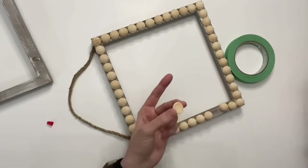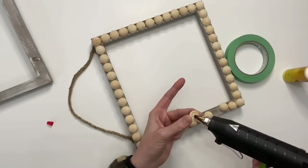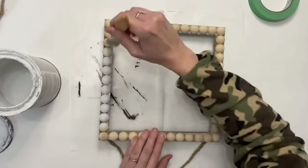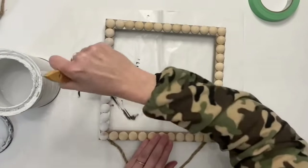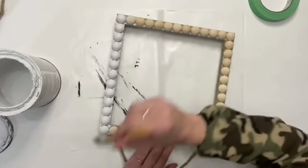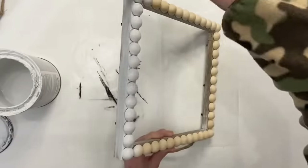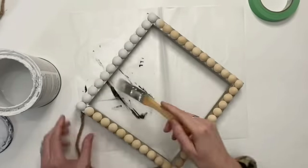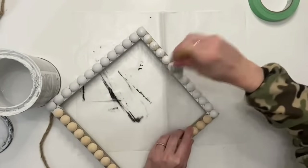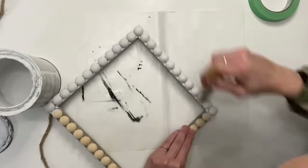I didn't want to put you through the agony of watching me put all of those on one by one, so we are finishing up here. Now we're taking Linen White by Rust-Oleum and a one-inch chippy brush, dabbing and brushing it on. I want to get in between all of those beads, on the sides — the frame was a grayish color — so make sure you're brushing on the sides of the beads and getting into all those little nooks and crannies.